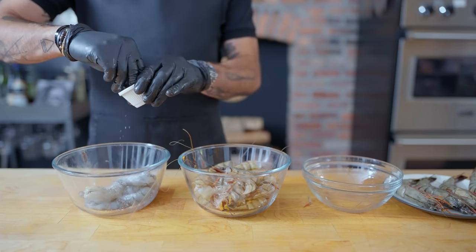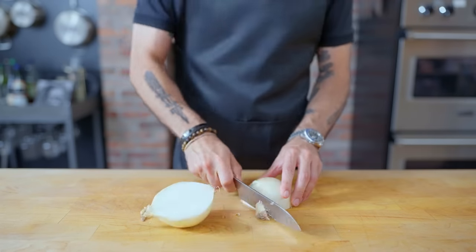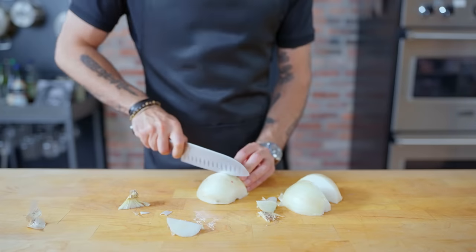Once all but our four prettiest prawns are peeled, we're lightly salting the peeled ones and setting those aside for about half an hour before cooking. Next up, I'm chopping an onion.